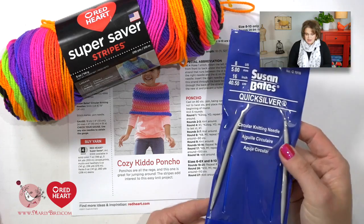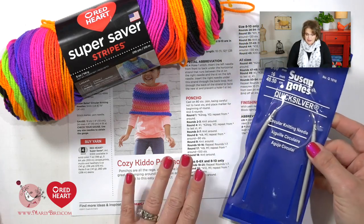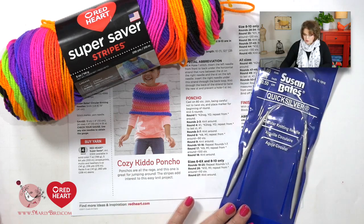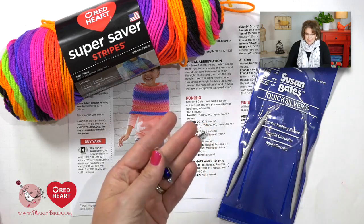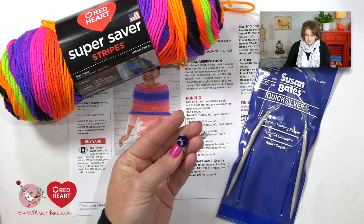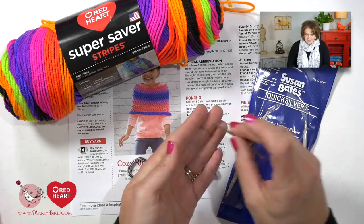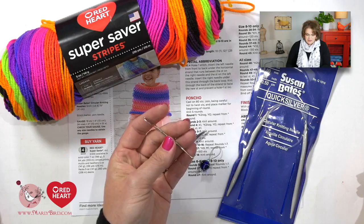You will also need a pair of size 8 16-inch circular needles because the pattern is written in the round. You will need a good pair of scissors, a stitch marker — and I like to make my own stitch markers, which I can show you how to do on this YouTube channel. And then last but not least, a bent tip tapestry needle to weave in your ends. Go ahead and grab your pattern and your materials and I'll show you everything you need to know to complete this really great poncho.